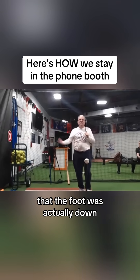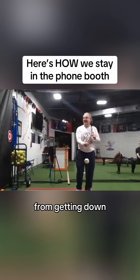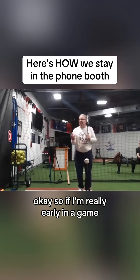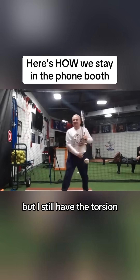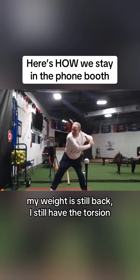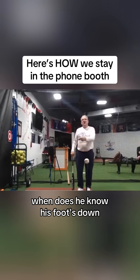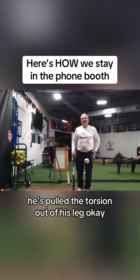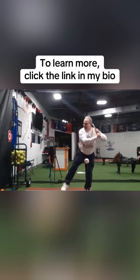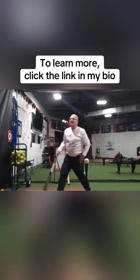However, video will show sometimes that the foot was actually down. The point isn't whether the foot is down or not — the point is you were trying to keep it from getting down. So if I'm really early in a game, I might be to here where my foot's actually down, but I still have the torsion. My weight is still back, I've still got the torsion. But when you teach a hitter to put his foot down, when does he know his foot's down? When he weights it. As soon as he weights it, he's pulled the torsion out of his leg. This is perfectly fine — I can just unload from here quick because I still have the torsion.